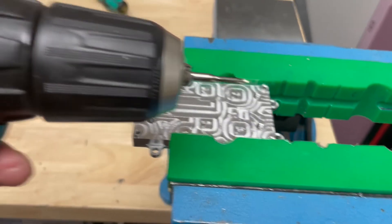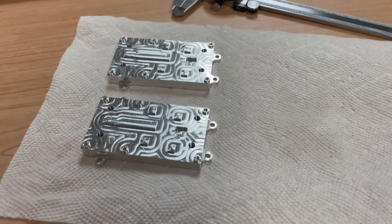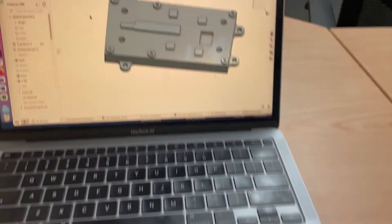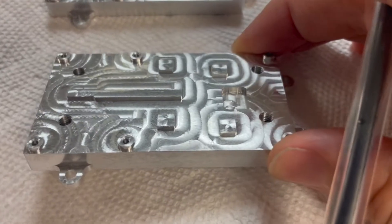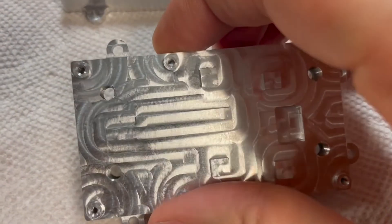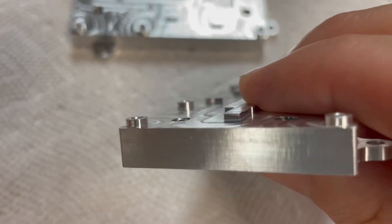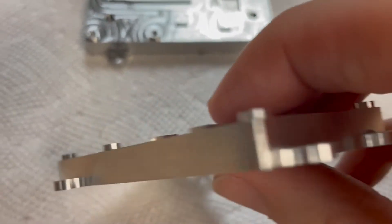Now I'm going to tap the holes 2-56 using a cordless drill. Here are the two parts. And here is the CAD. I'm really happy with the finish on these parts — this is right off the machine. I'm sure an industrial machine will do better, but this is pretty good for a hobby machine.